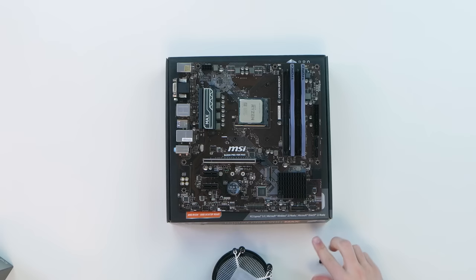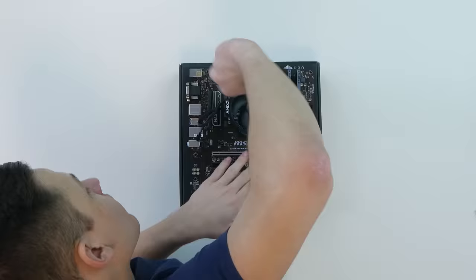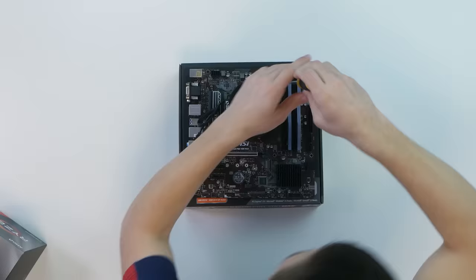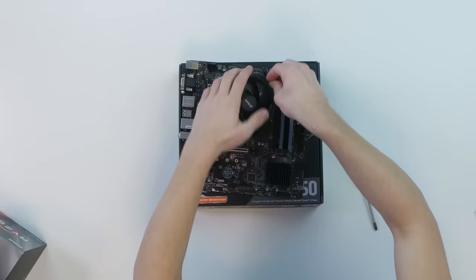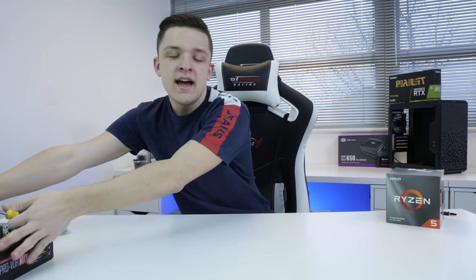It does come with pre-applied thermal paste, but because I've used it before I will need to apply just a little smidgen of my own. That's about perfect, although it is a bit more watery than normal — I'm sure it'll be fine. And just like that, with the fan cable plugged in, that's pretty much done for now. We're going to pop this to one side while we grab our case.